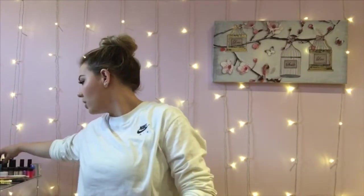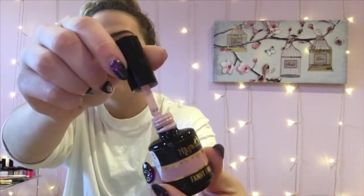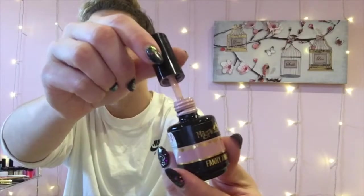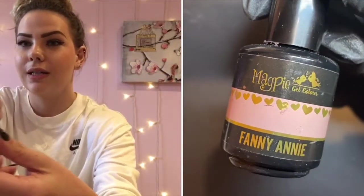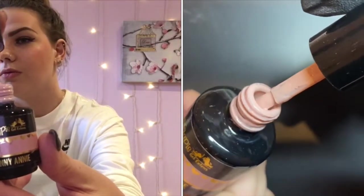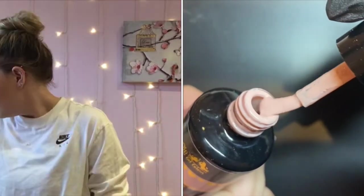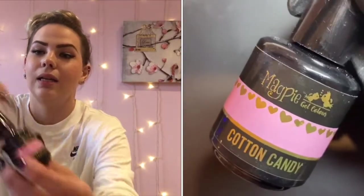I'm going to begin with the gel colors. The first one is Fanny Annie — this is one of my most popular colors in the salon. It is a beautiful, light nude. Next color is Cotton Candy, which is a stunning pink.